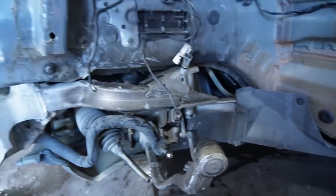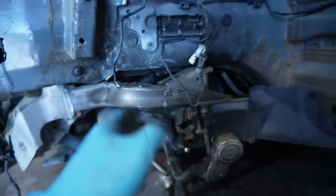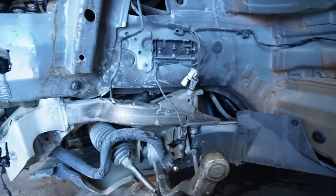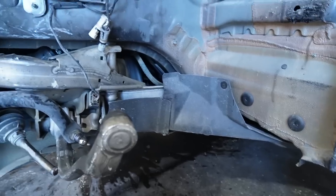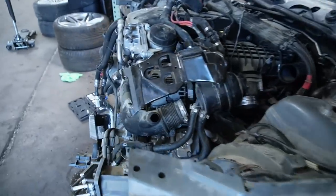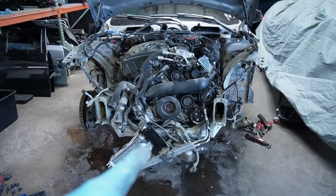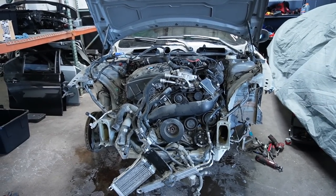Regardless, if we want this to be a proper job — as you guys can see how bad that hit is and how tweaked everything else is, the subframe and everything — the proper way to do it is by dropping this engine. Now that we've got everything else out of the way on the front end, it's almost ready to hit the frame shop. But obviously before we do that, we need to pull the engine and transmission. So without further ado, let's get in the bottom of this car and pull out the heart and beast of this 335is.